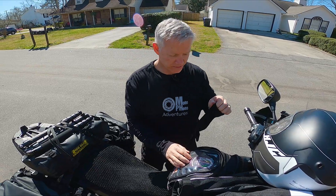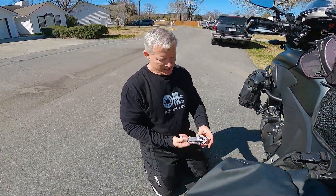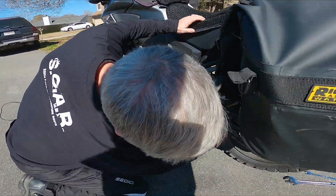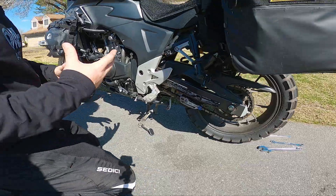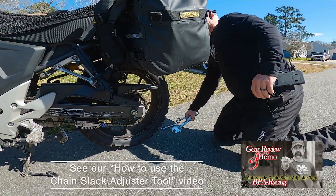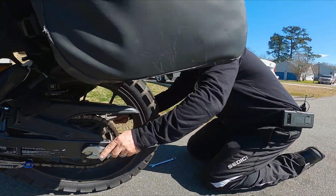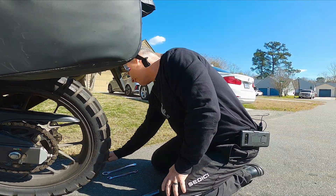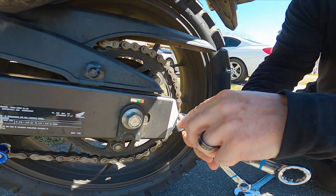The last thing I always check is my chain tension — that's a really important piece. You can do a lot of damage to the bike and get yourself in a really bad accident if the chain tension is off. Mine's stretched out a little bit and the gears have gotten a little worn, so I'm going to adjust it real quick before we go on this trip. You just want to loosen your axle bolt and loosen the locking nut on your chain adjuster.